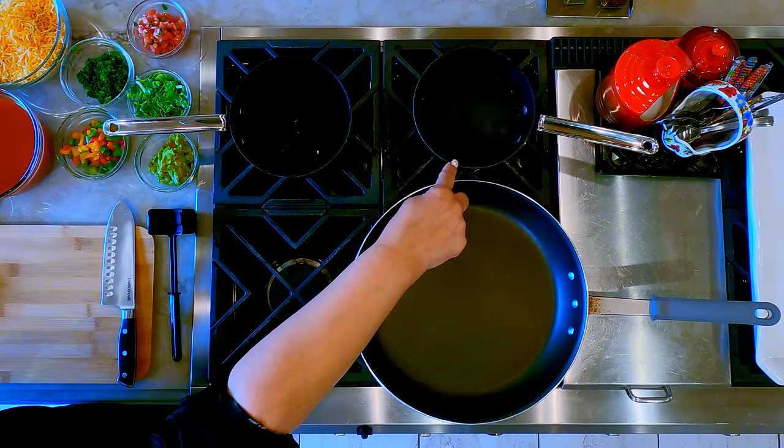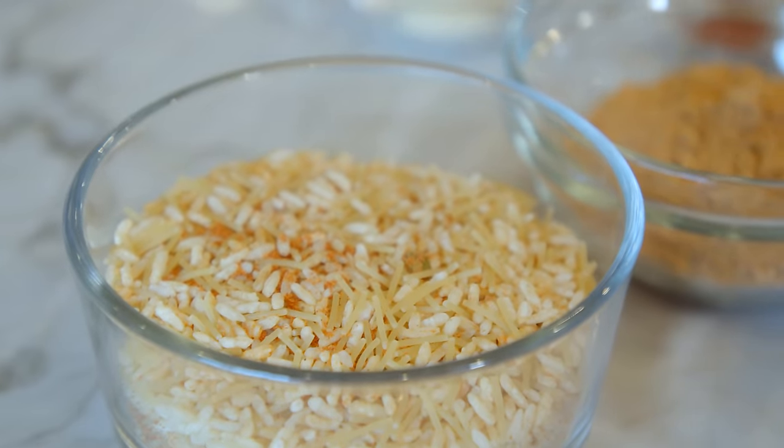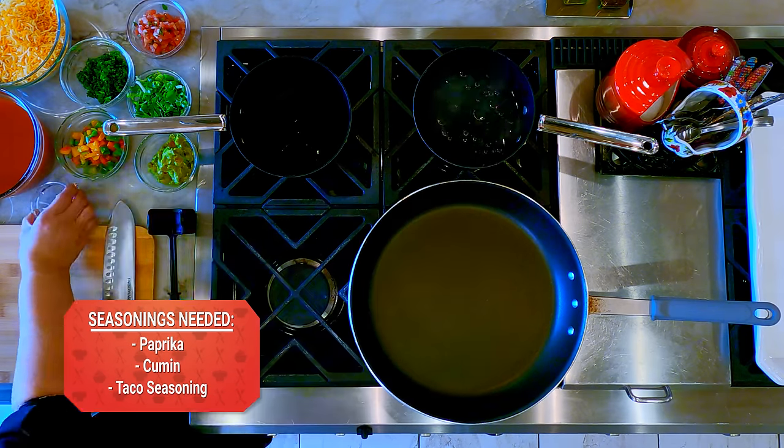We got it all laid out here. I got my two cups of hot water going for my rice, and we're going to add a tablespoon of oil to heat that up a little bit to get that going.